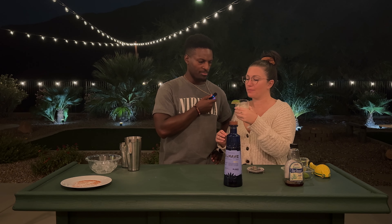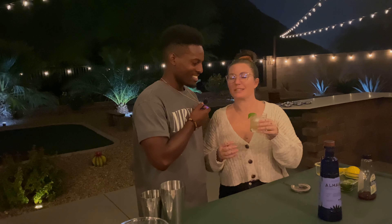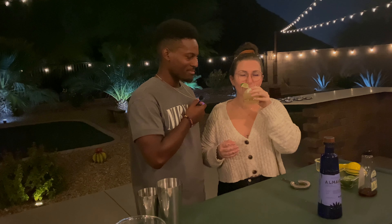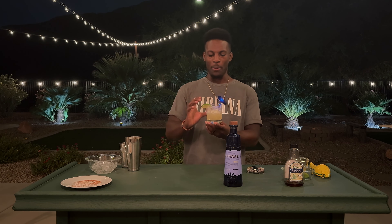Brianne comes to try the margarita. She agrees - it's good but a little too sweet, though it's tasty. It definitely takes care of the itch to drink or have a margarita. Brianne approves. Next time I make one of these, I'll muddle up a jalapeño or add some type of spice to cut through that sweetness, and I think that will pair well with the little spice they already add to this tequila.